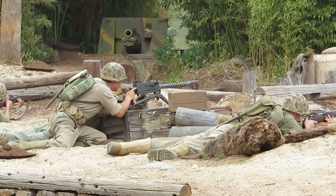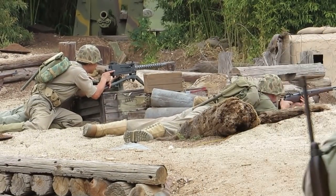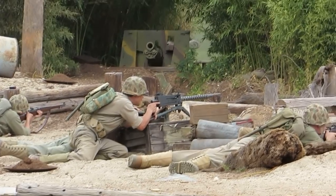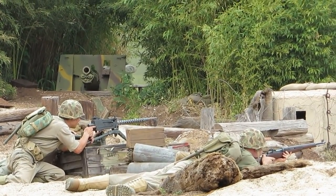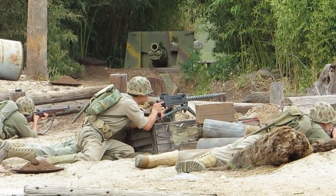We started out with a cloth belt, but we found out the cloth belt will stretch, get wet, and chop apart. So we moved to the disintegrating link belt — that's what you have right here. If it falls apart, you police up the links or discard them, but it makes this weapon work a lot more efficiently.